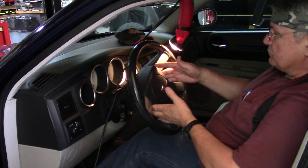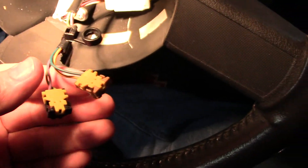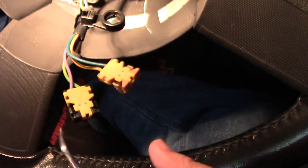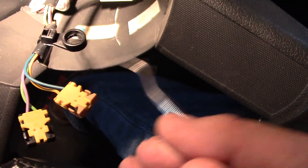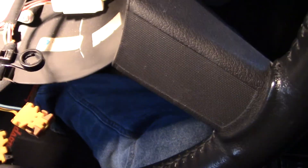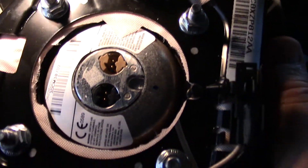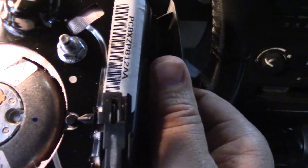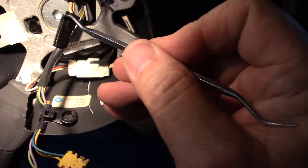Once those two bolts are off, just bring this straight back towards you — the wires are still connected so be careful not to drop it. To disconnect, you have these two points here: push in on those two tabs at the same time and pull straight up from the airbag. Those two connectors are color coded. The other wire required a pick to open up the plastic to get past the tab.